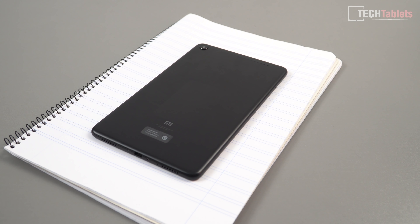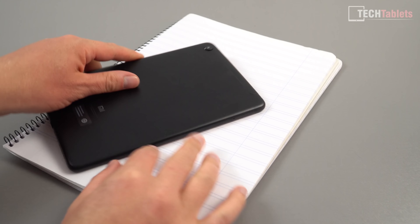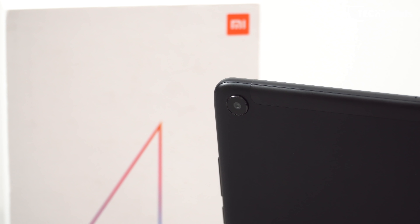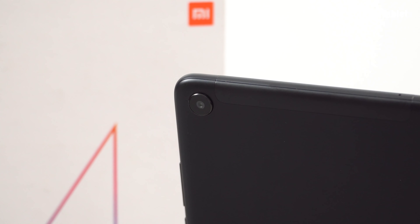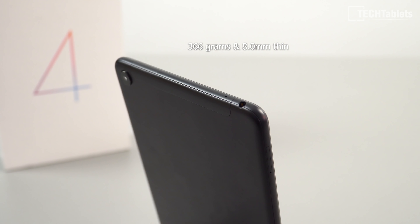Let's take a look at the build. It's a very nice small size. We've got rounded corners and an alloy back. Right up the top we have plastic — this is for the wireless antenna reception. We've got a 13 megapixel camera on the rear and it does protrude a little bit, about a millimeter. So it's not great, but overall the build is definitely quite decent on this tablet.